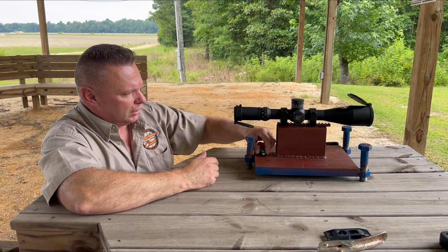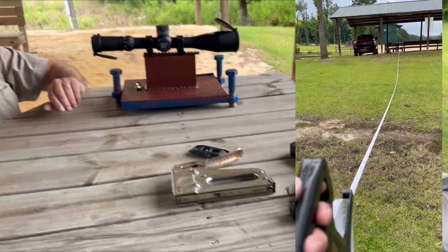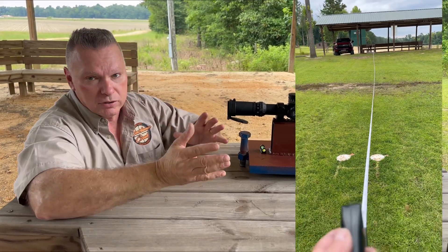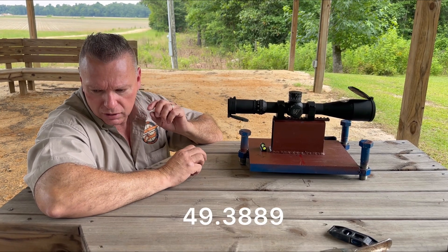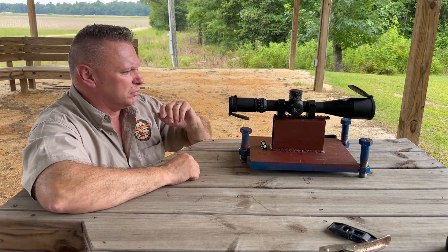Get everything level — that's why we have a level. You're going to physically take a tape measure and go downrange and measure your distance: 25 yards, 75 yards, 50 yards, 100 yards — whatever you do, get a physical measurement. This one ended up being 49.3889 yards, so we're going to use that in a minute.